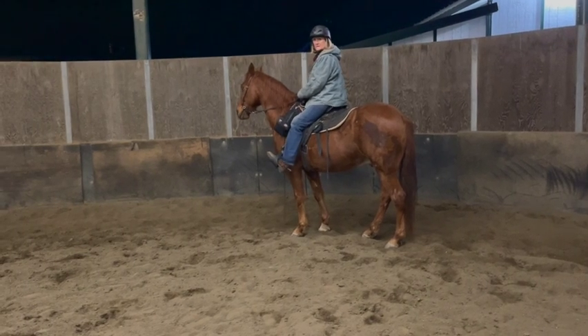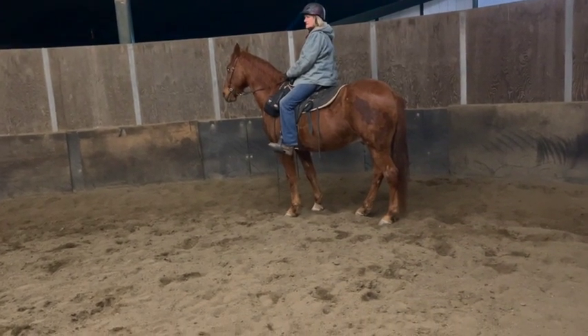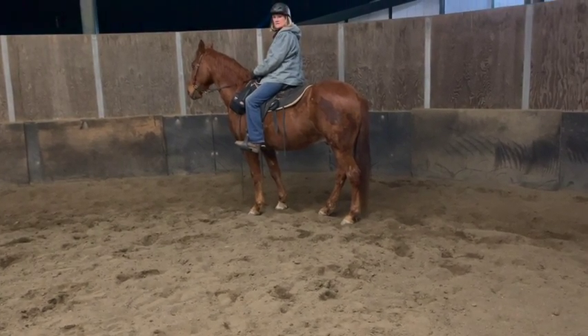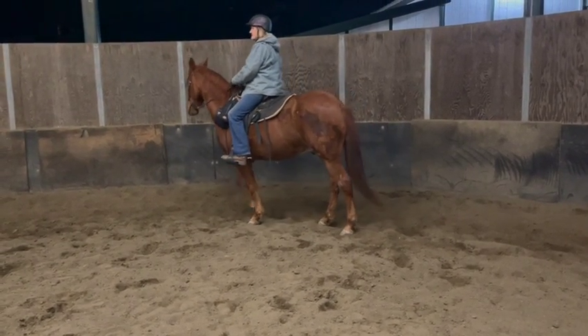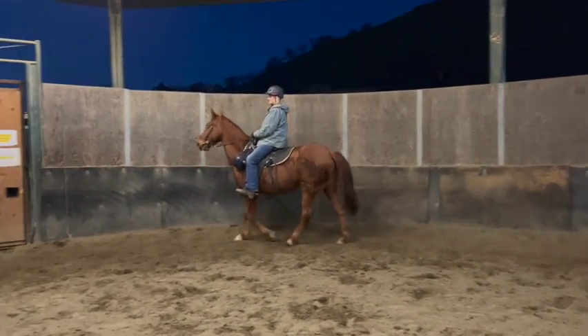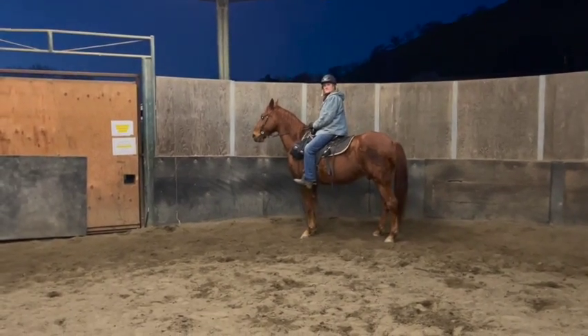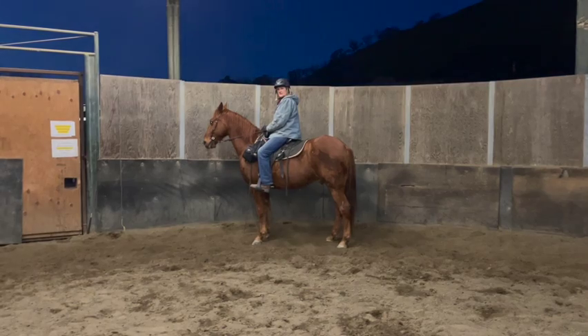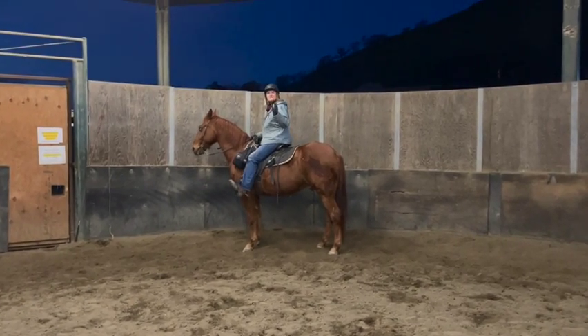We're going to give a little half halt, shift your weight to the right, say the word 'canter' because he used to know it. Ask with the right leg, and walk very slow into the canter, then canter like three steps and come back to a walk. He tripped and kind of fell — the whole thing was a mess.